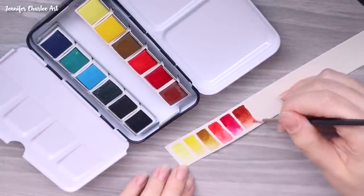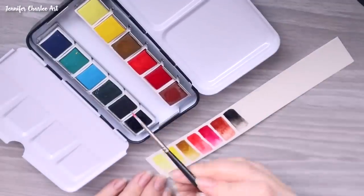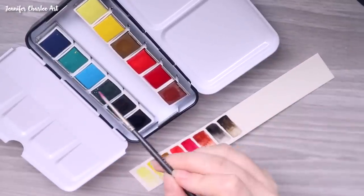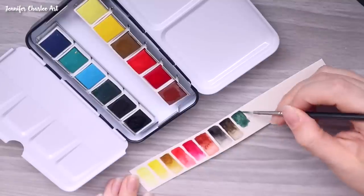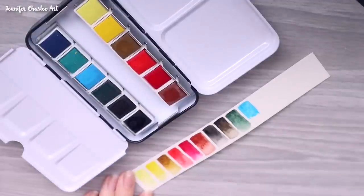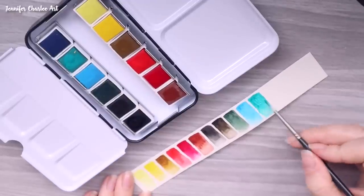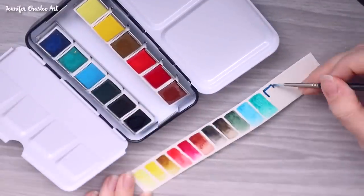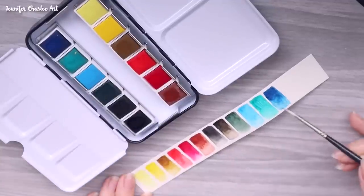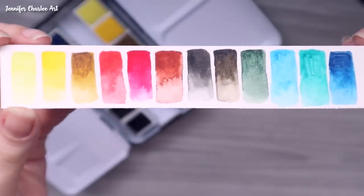These are definitely chalkier than the more transparent watercolors I use regularly, but again, these are intended for students, hobbyists, or beginners. Someone mentioned — I think it was Mira Beiler — that she really loves when half pans aren't wrapped in plastic. I enjoyed not having plastic to remove, but I was frustrated they felt less protected when they arrived. You do get quite a lot of nice blooming and texture with these paints, which I enjoyed.